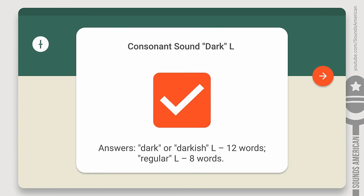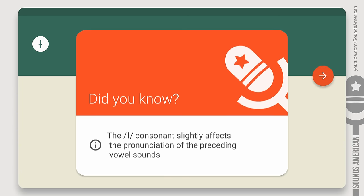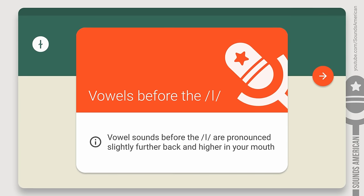You're done! Congratulations! We hope that this all made you more confident in your L sound. By the way, did you know that the L consonant slightly affects the pronunciation of the preceding vowel sounds? Compare: set vs. sail, bet vs. bell. Vowel sounds that occur before the L are pronounced slightly further back and higher in your mouth — so if you have a good ear, you may hear the difference. Live and learn, right?